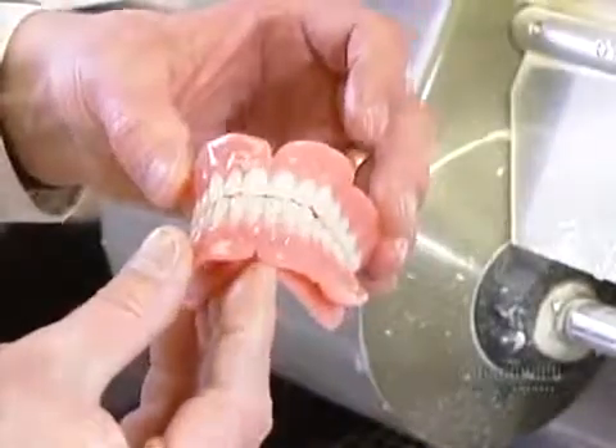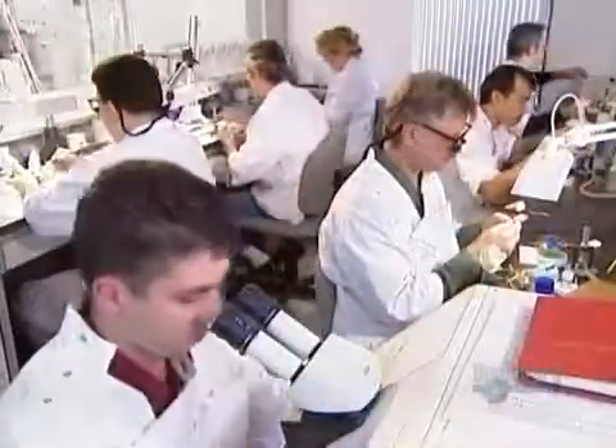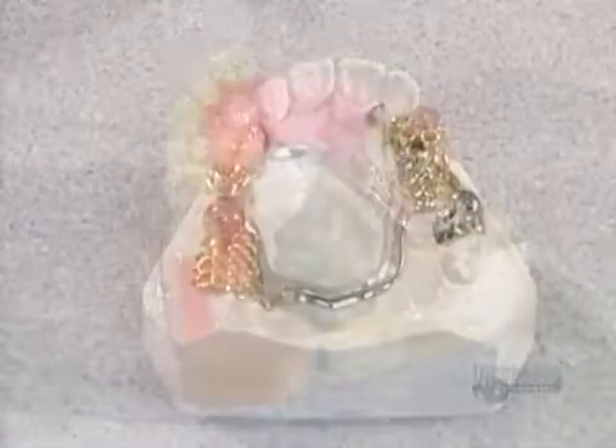The set of false teeth is finally ready. When a patient doesn't need a full set of dentures — just a few teeth — they get what's called a partial, made much the same way, but hooked on at either end to the patient's natural teeth.